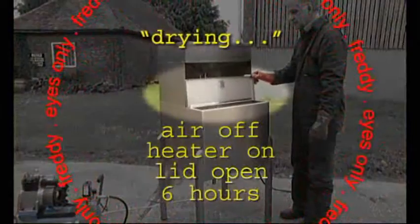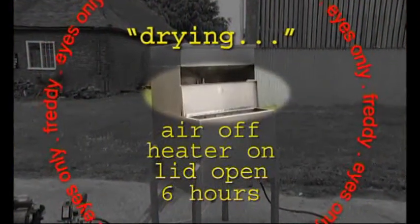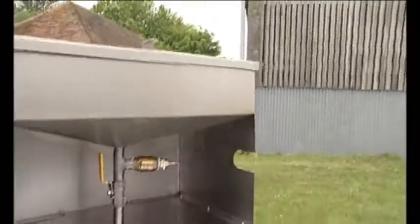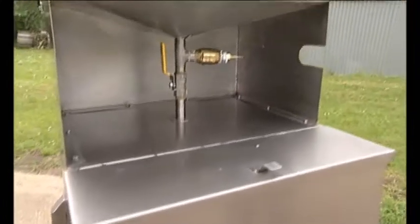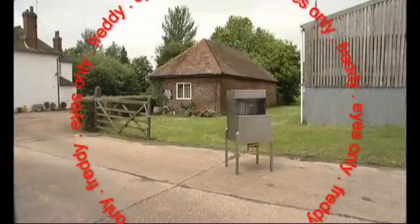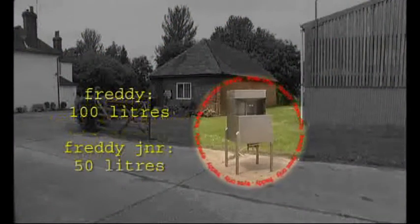All we do now is disconnect the air supply and leave the heater on for a while, with the lid open. Then it's ready to go straight into your car Bond. Splendid! But what about my turbo diesel engine Q? No damage to the engine, 007. And your performance? Up to the usual standard. The only difference you'll notice is you'll be smoking tyres at a fraction of the cost per gallon.